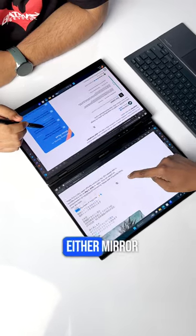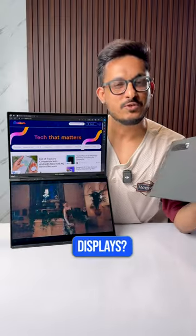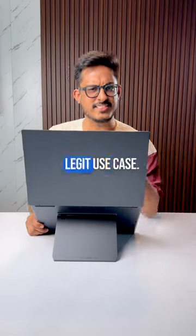There's also a sharing mode where you can either mirror the same thing or even two separate things in both ways. But why do you need two displays? You can watch a game on the main display while working on the other one — this is a legit use case.